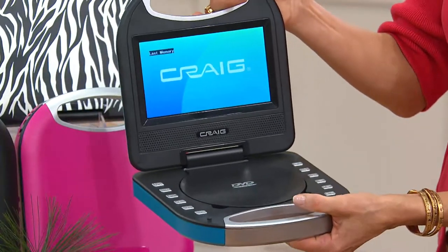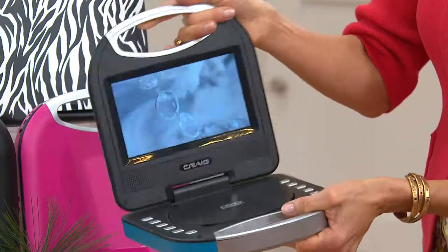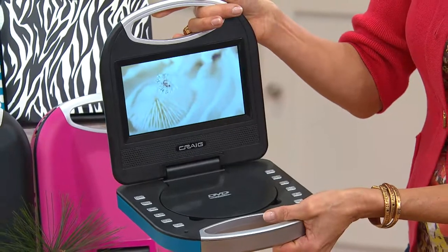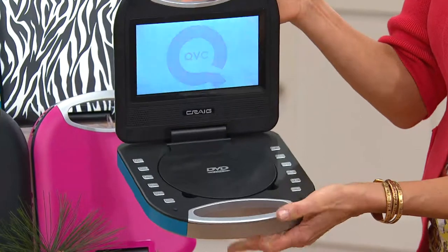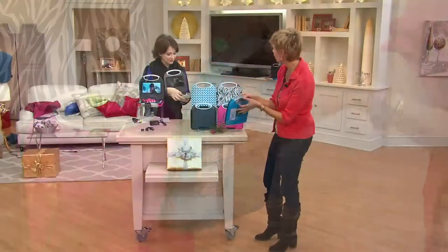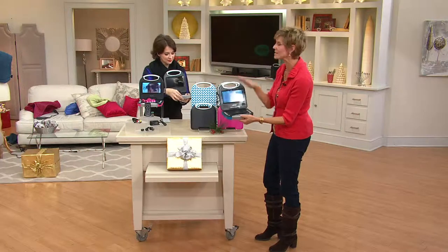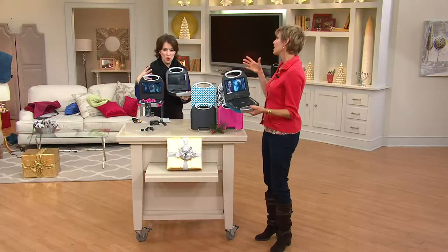So if you're watching a DVD in the car and you're on a bumpy ride, you're not going to have to worry about it skipping or losing your place. And when you hit pause — maybe it's time to jump in the car and go — you can close it up, get back in the car, open it back up again, hit pause and it starts right where you left off.